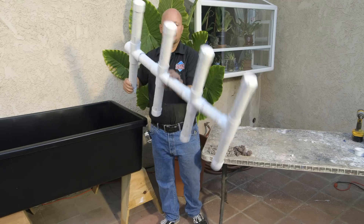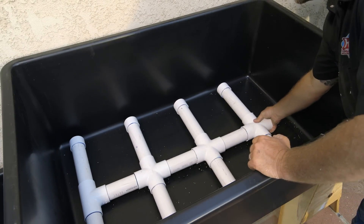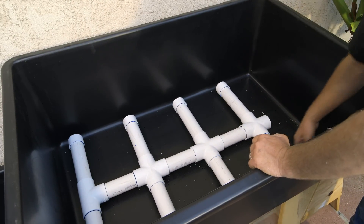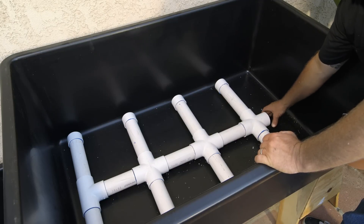Let's check it out in the container and see how it fits. It's just perfect. I can get my bulkhead fitting right here. I have laterals about every 12 inches.